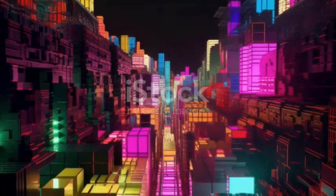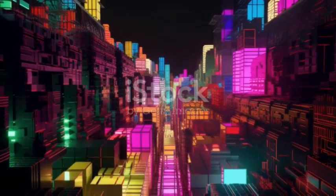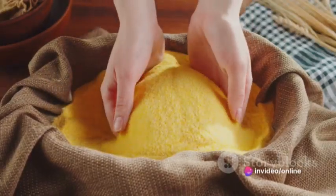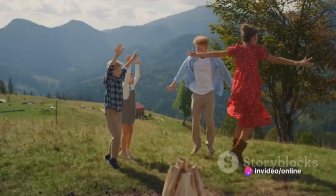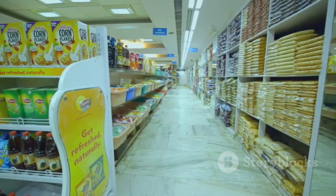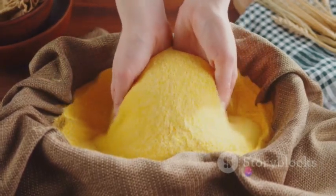Picture this: you're in the wild, the fluorescent lights overhead, the scent of freshly baked bread wafting through the air. Your target? A bag of maize flour. The chase is on, with every step the excitement builds. But lo and behold, there it is, in the international foods aisle. Victory! With maize flour in hand, we've conquered the first chapter of our ugali adventure.